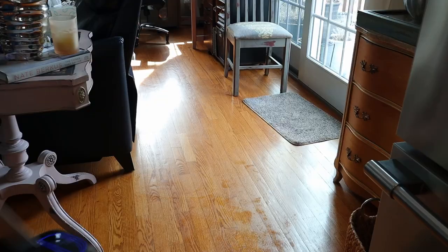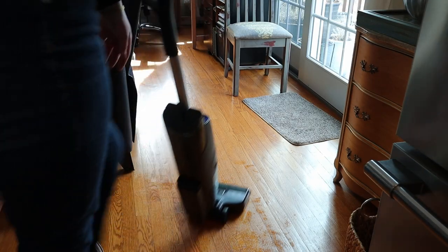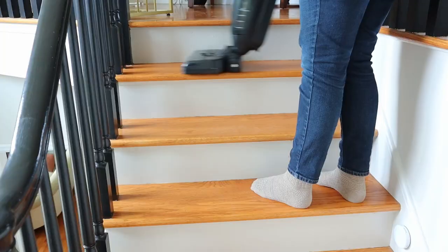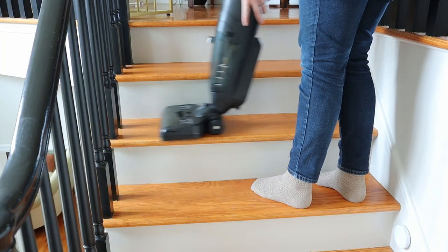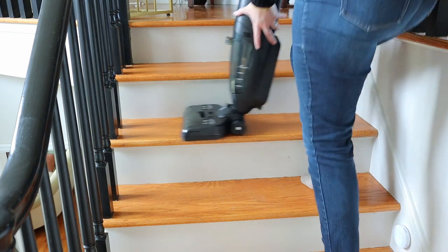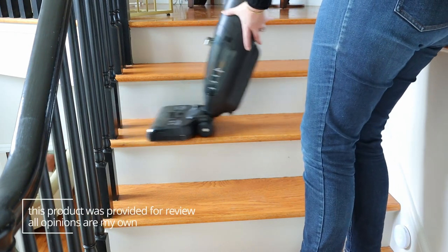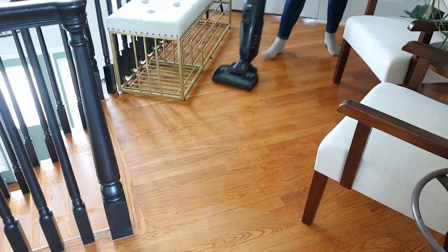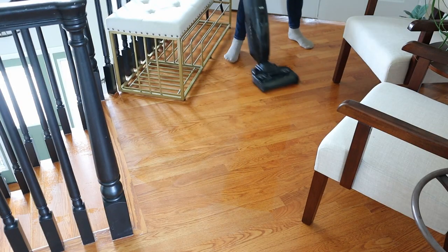One of my absolute favorite features about it is that it's cordless. We actually have another brand name wet dry mop, but it uses a cord and it really limits where you can go — you have to switch the cord from outlet to outlet, which isn't always convenient. But since this mop is cordless, you can just take it all over. I even use it on my stairs; I took it upstairs without having to worry about unplugging it or anything like that.